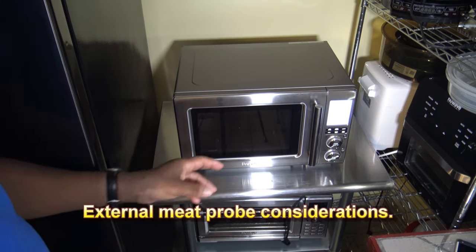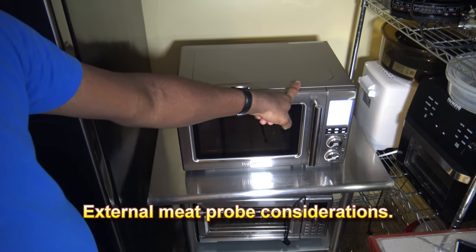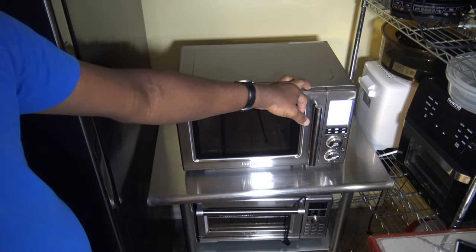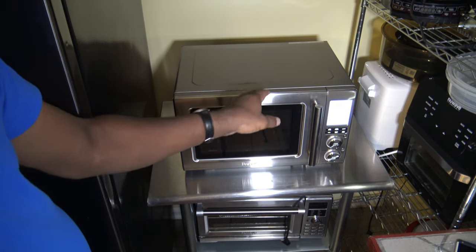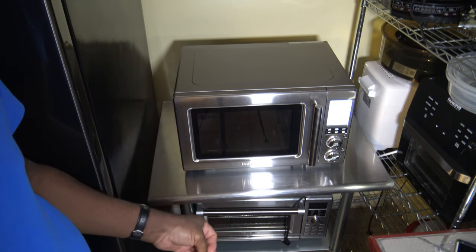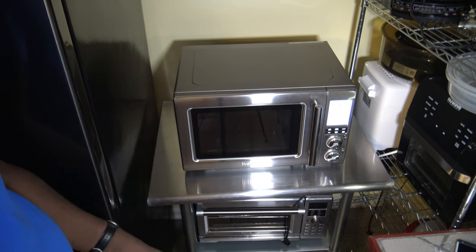I want to mention that with this cooker, it's probably not a good idea to try an external meat probe with a cord that goes through the door, because this is a microwave seal type of door and it's not supposed to have anything in between it at all. I would not recommend using any corded meat probe with this. If you want to use a meat probe, I would recommend getting a wireless type that you can use with the oven functions, not with the microwave functions.